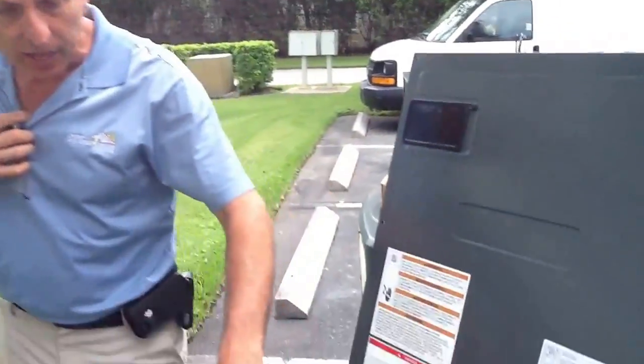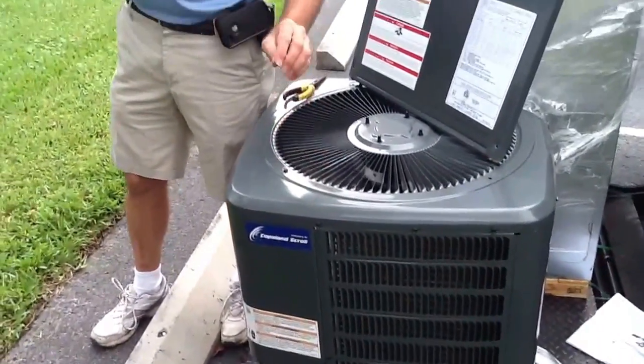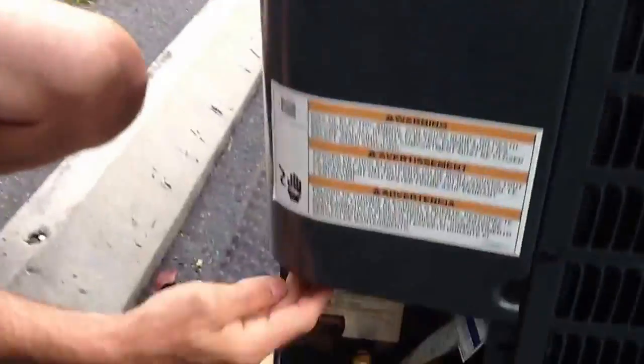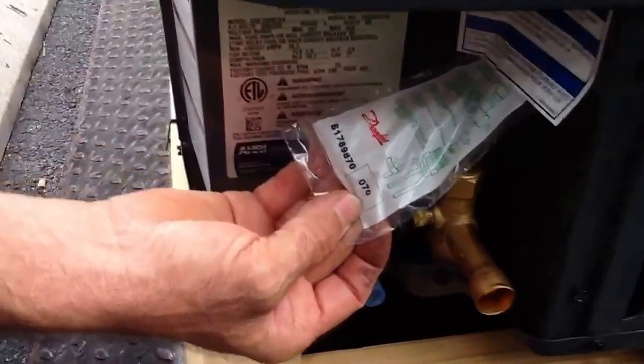What I want to talk about today: we have a 13 SEER Goodman air handler. We have a 13 SEER Goodman unit. Now this is supposed to be a matching system, but what I want you to understand here is this piston — this condenser comes with its own piston. This is a number 70 piston.